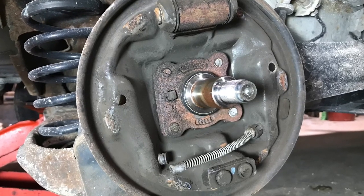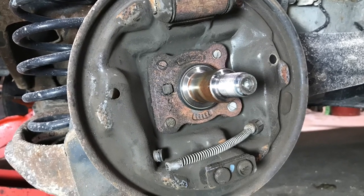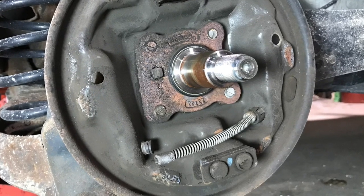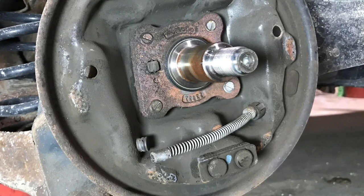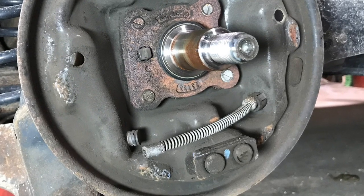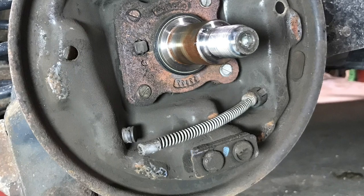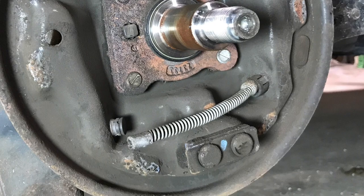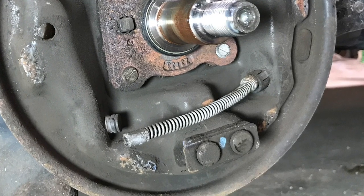A second ago I mentioned the parking brake cable. Keep in mind that on the rear brakes of a vehicle the parking brake cable can engage the brakes, and if you have your parking brake on you'll probably never get your brakes apart. So when you're working on your rear brakes especially, make sure that your parking brake is disengaged.